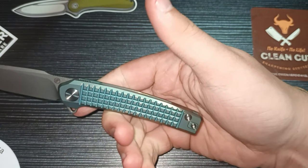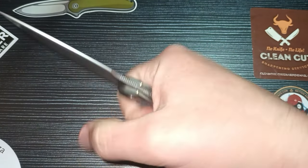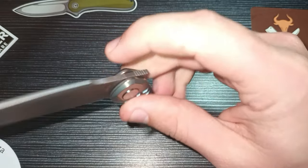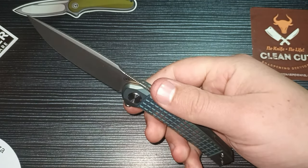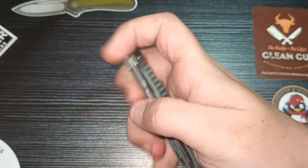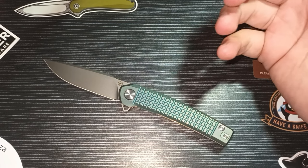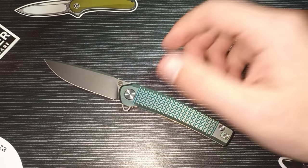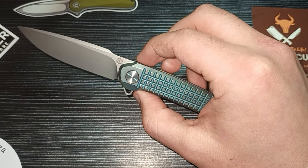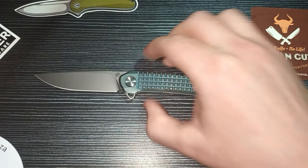It sits very nicely in hand. The handle has a slight curve and falls into your palm very nicely — it's definitely a super comfortable knife to hold. The bead blasted finish on this blade is epic, such a cool look. M390 is obviously a super steel and a high-end one at that — it's quite rust resistant, keeps a fantastic edge, and it's better than S35VN or S45VN.